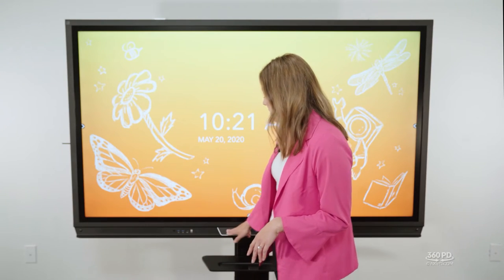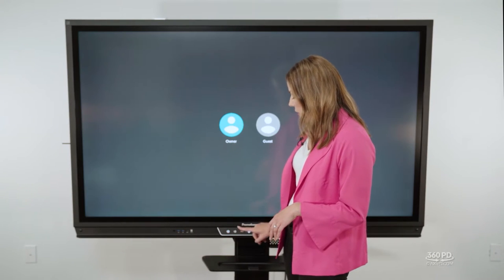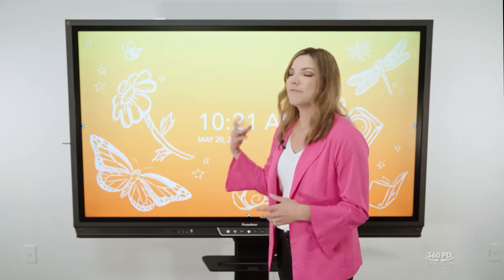On your active panel you'll notice two little sensors in the right and left-hand corners. These are proximity sensors unique to the titanium model. They recognize motion in the classroom, so when you walk in the panel will do a soft start-up. When you're ready to teach, just tap the screen or hit the flame button and you're ready to go. No more wasting instructional time waiting for hardware to boot up.